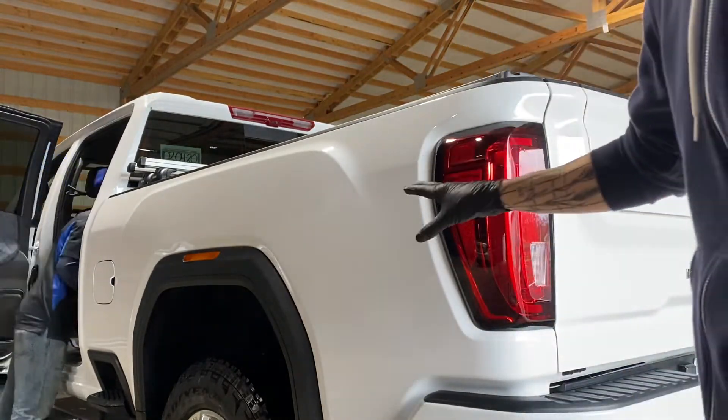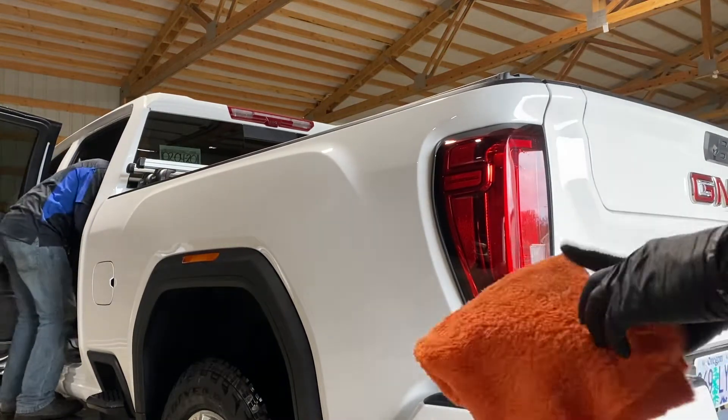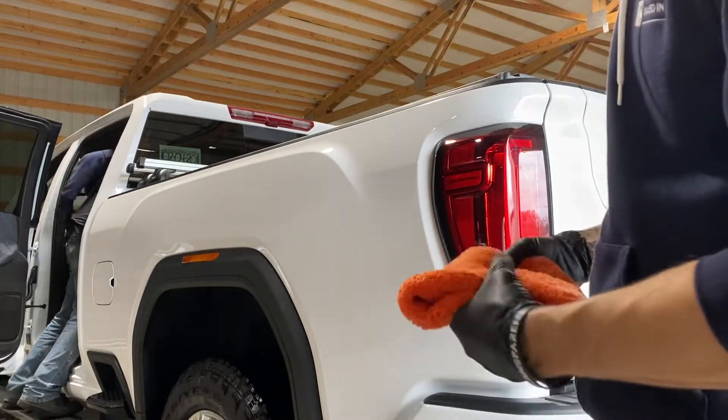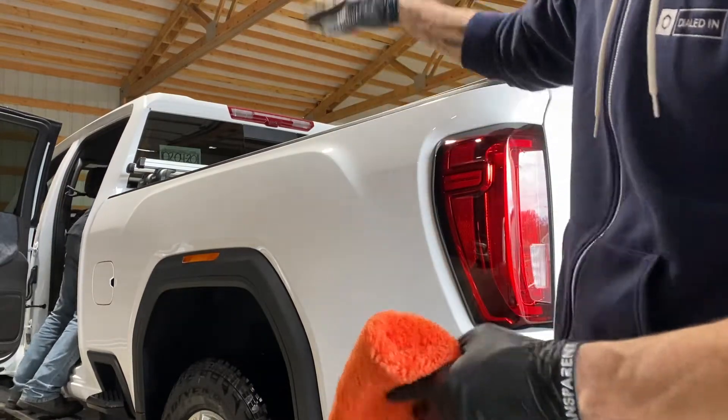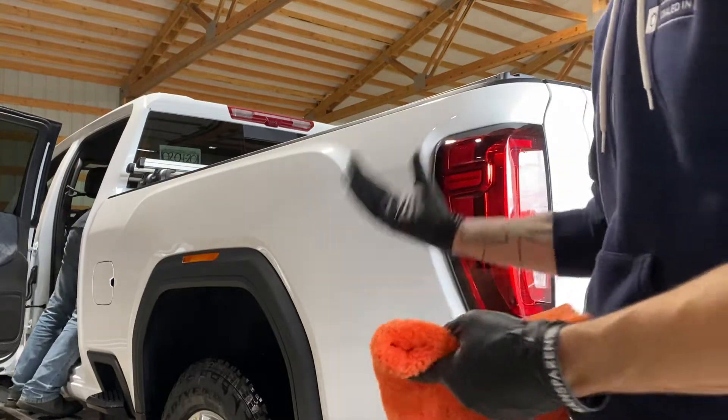This is a brand new 2020 GMC Denali Sierra. This customer is going to be wrapping it and putting some PPF on it in the future, but he wants to get it protected now.